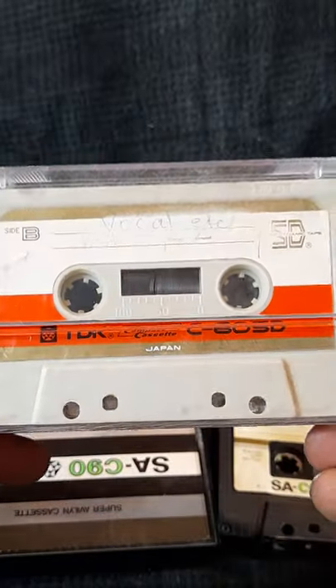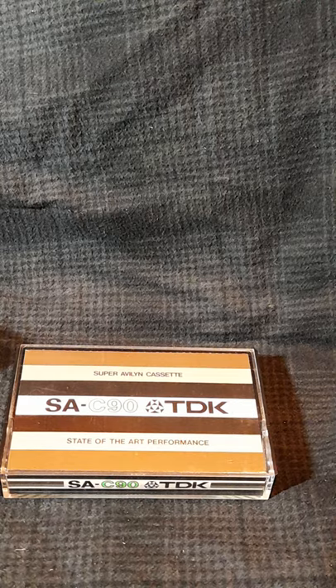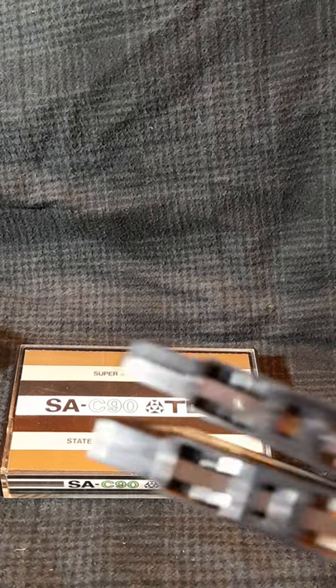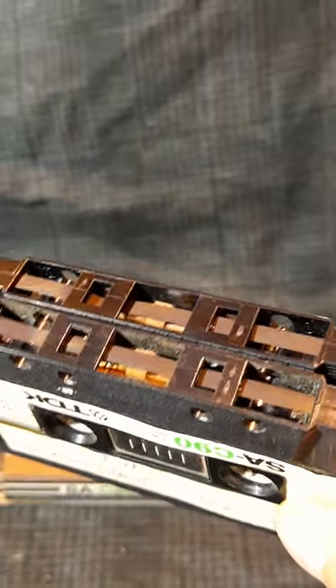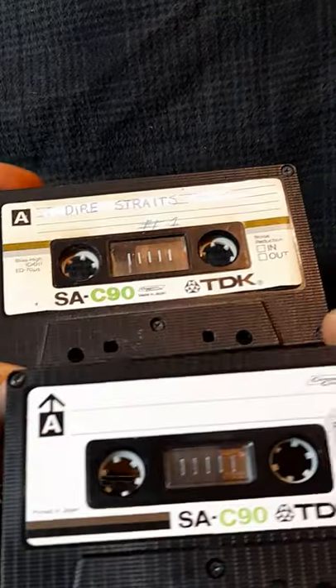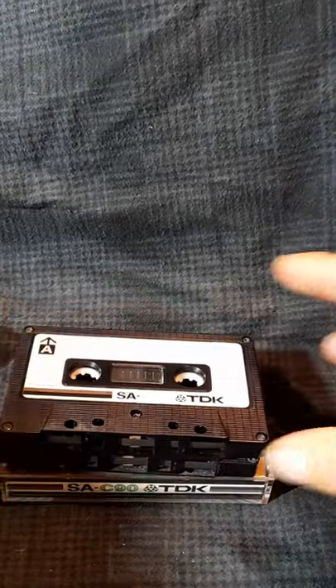And that was the vintage TDK cassettes — thanks for watching and see you in the next or the previous video. If you stayed that long through the video, you might want to see what the tape looks like on the mid-70s SA — and this is it. That's its proper color there — those are the two mid-70s SA tapes. See you in the next or the previous video.